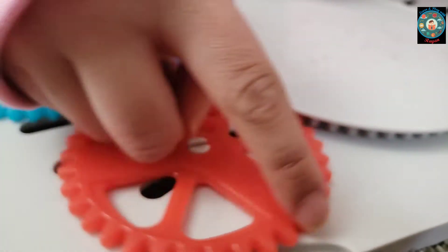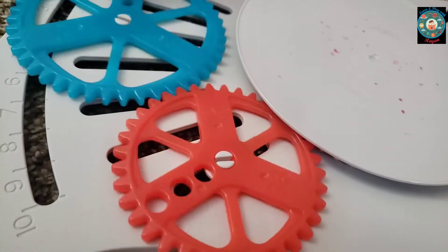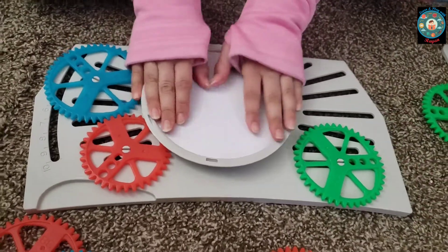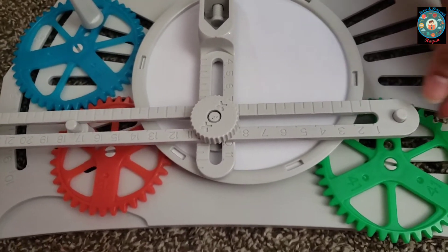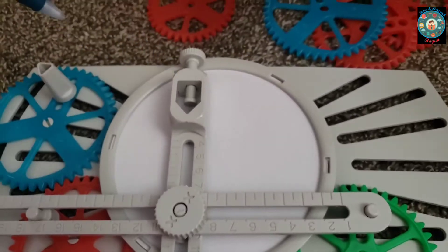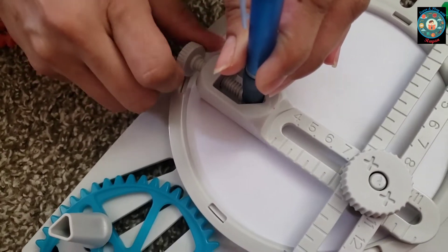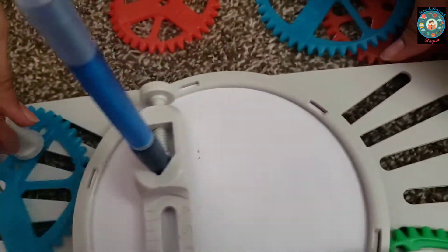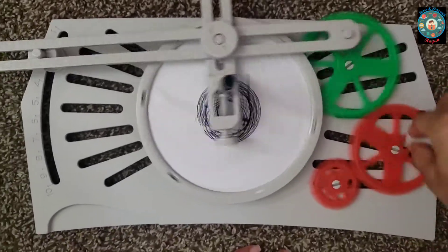This spiky bottom thing should attach to the gear so all of them can move, and the blue gear should be attached with the red. You have to put the arm in this, and put the pen in the pen holder. You should put the pen in at the end because you don't want to get your paper ruined.